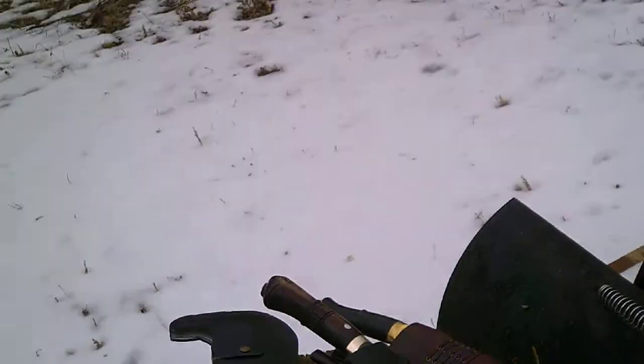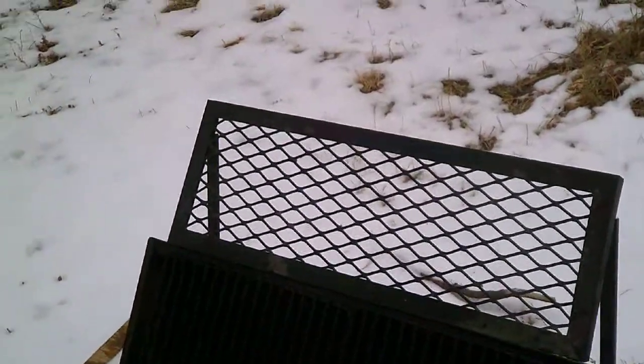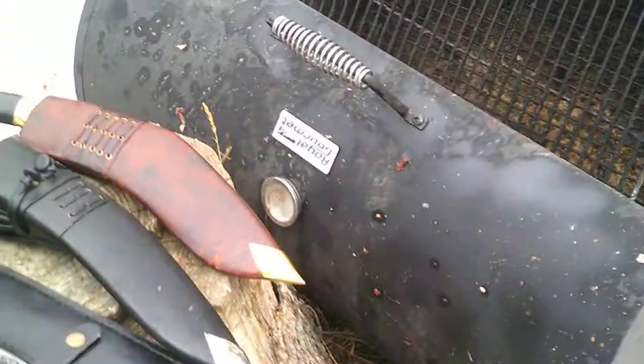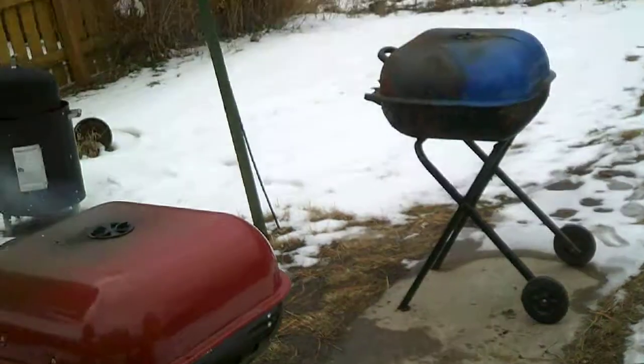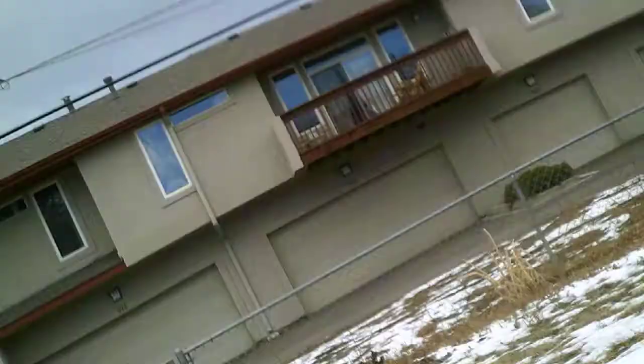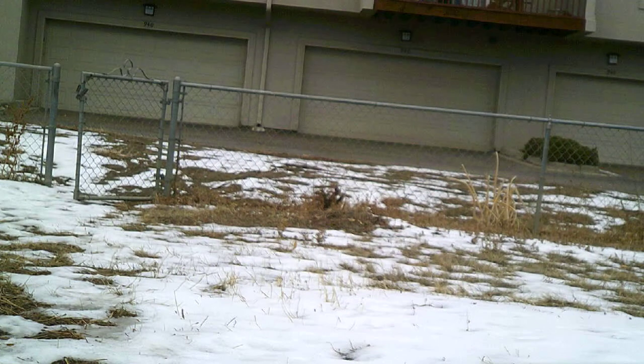So I'm going to unsheathe these for a minute — give me a second. I apologize for the smoker that I got; it's down but not out. I'm just waiting because it was mounted on that thing, but now I'm reduced to using these — but hey, better than nothing, right? Just give me a second so I can unsheathe them.